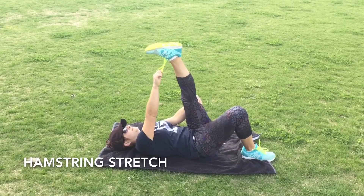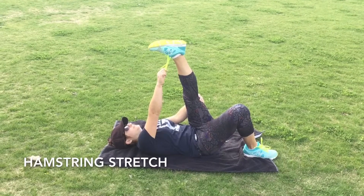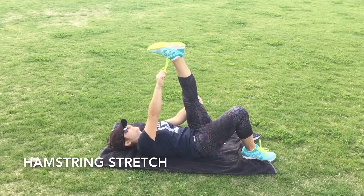The reason we don't go completely straight leg is because it stretches the nerves that run up and down that leg.